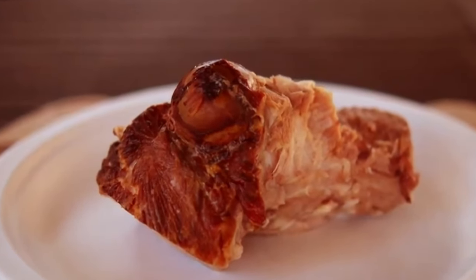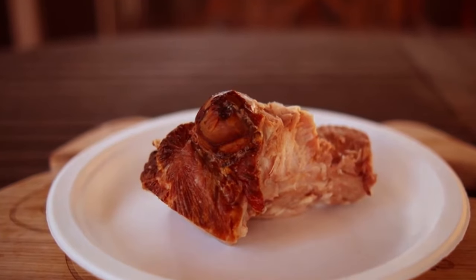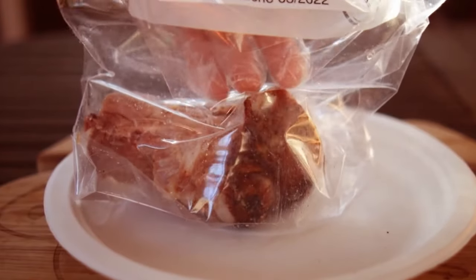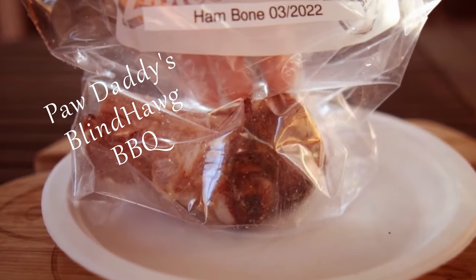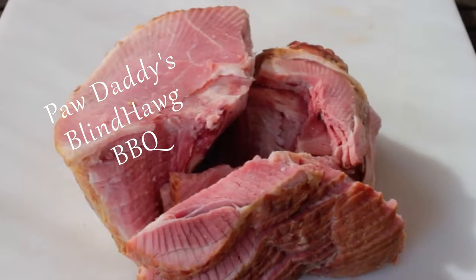When you serve your spiral sliced ham like this, the fun factor goes way, way up. All you've got to do is hit that like button on your way out. Consider subscribing, and remember that you heard it here at Paw Daddy's Blind Hog Barbecue.